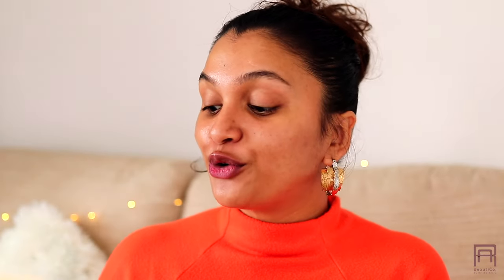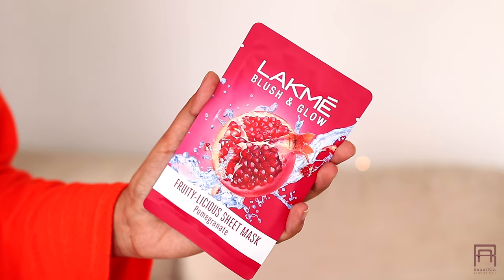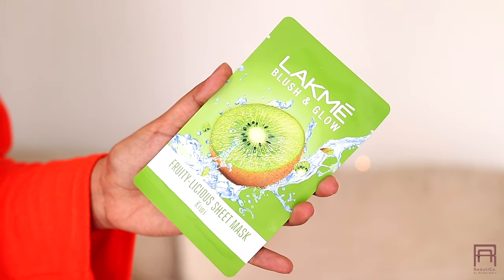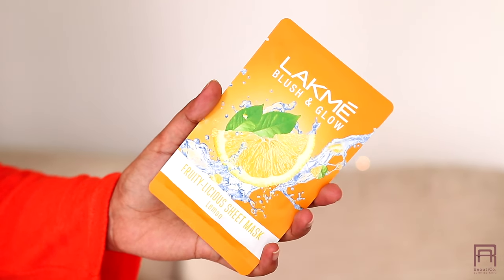I have with me the Lakme Fruit Delicious Skin Blush and Glow sheet mask — I have five of them and each of them have fruit extracts. The first one is watermelon, the second is pomegranate, then we have strawberry, and finally we have lemon. Today I am going to be using the watermelon one.